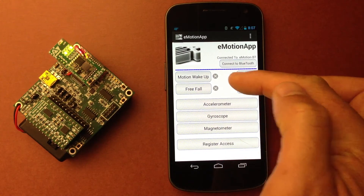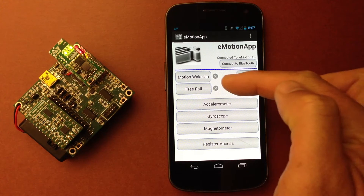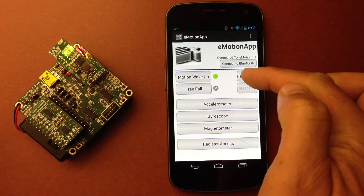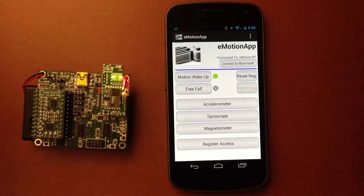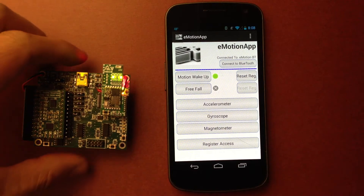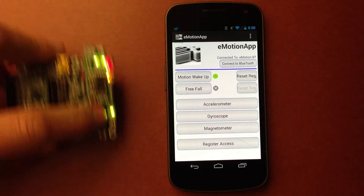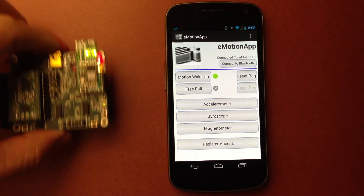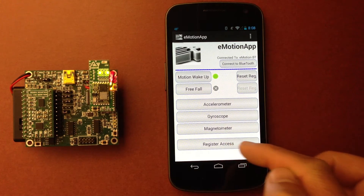In addition to that, we have the motion wake-up and free fall feature. Let's go ahead and click on motion wake-up. I'm going to set the registers. So the moment I move the board — I'm not sure we can hear it on the phone, but it's actually vibrating. There's an interrupt which sends also the vibration to the phone.